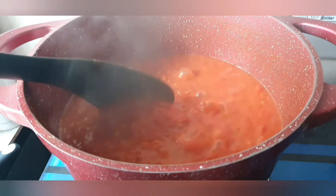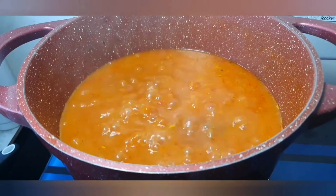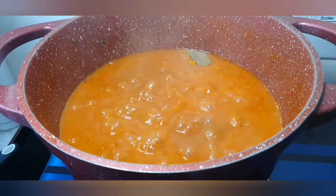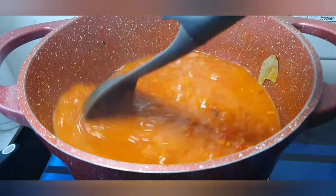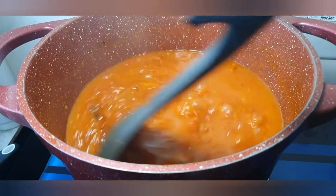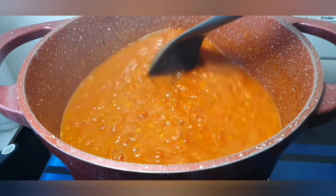I'm going to add one bay leaf — I just wanted to change the taste a little, so I'm putting just one. I don't want to put too much. Leave that in for another three to five minutes.